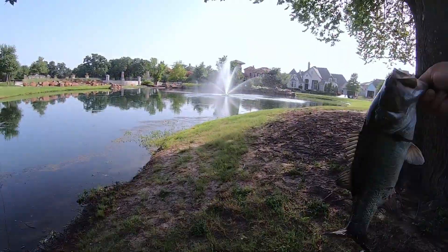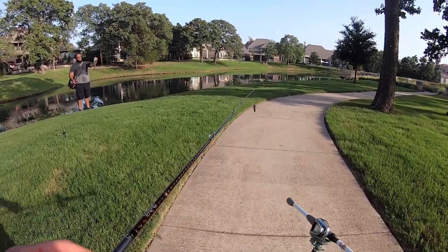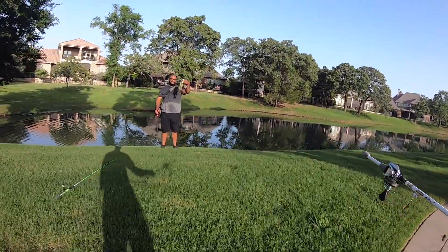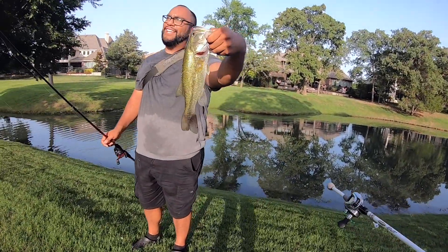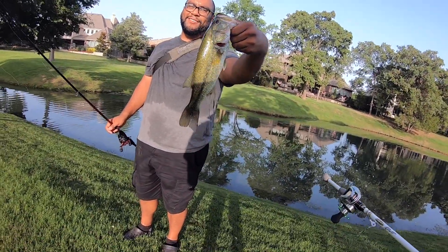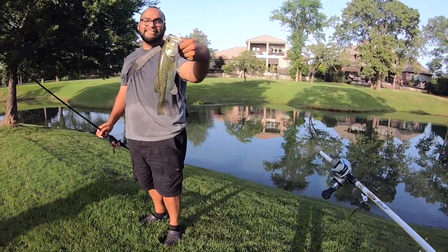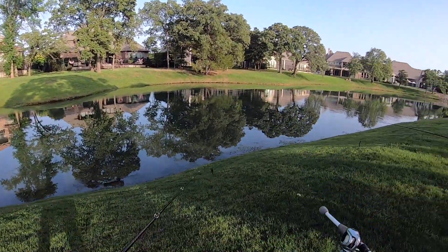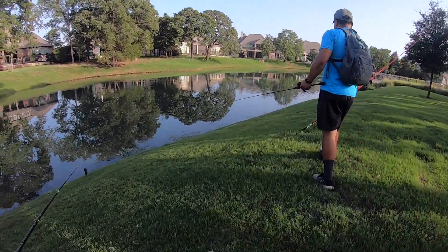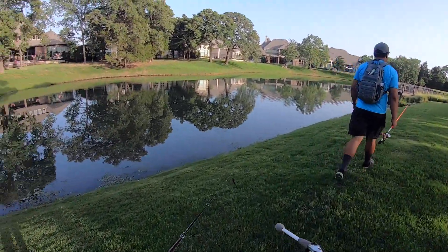Zane! Not a bad fish, let's check it out — we're recording. What did you catch it on? I got it on the salamander. It's kind of greenish, I don't really know the term but nice. It's about at least a pound I would say. Yeah, probably just under — it's not a bad fish. Less than a foot. I'd say a tenth of a pound.